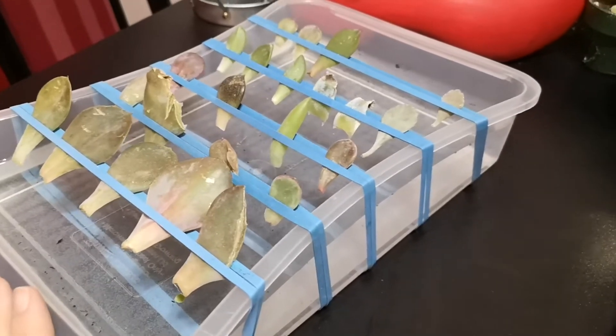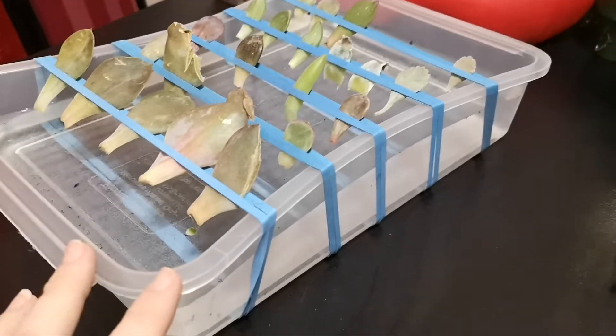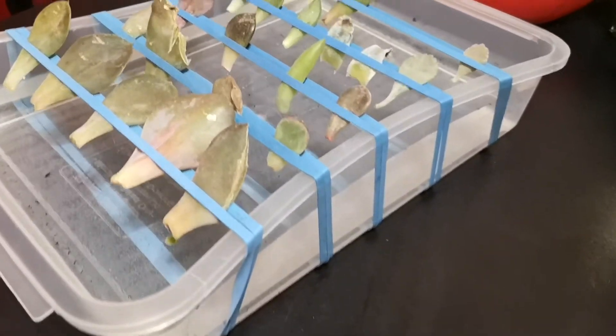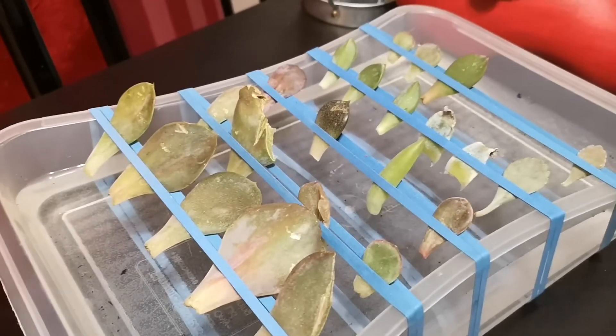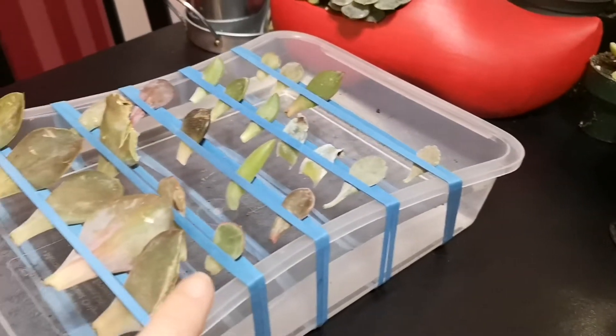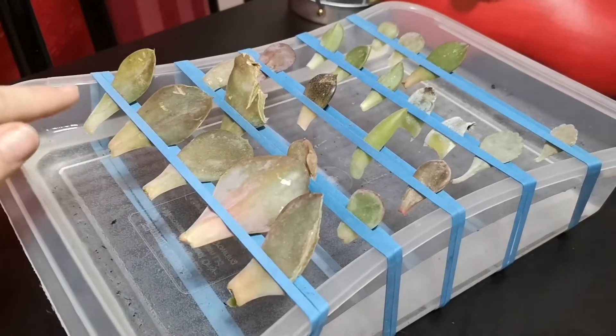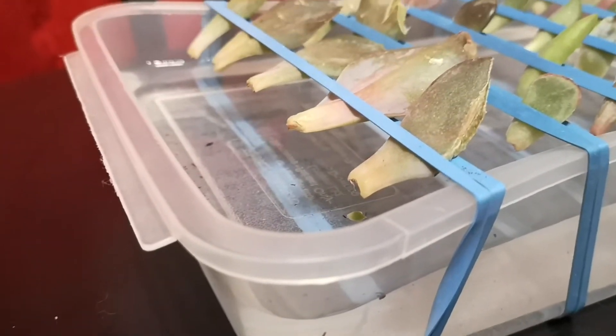So I've kind of started to set this up. As you can see here, I just have a plain Tupperware dish — an old margarine tub, maybe — it was lying around in my closet. I've taken these blue elastics and put them across here, and I've got the water down so the leaves are not touching it.